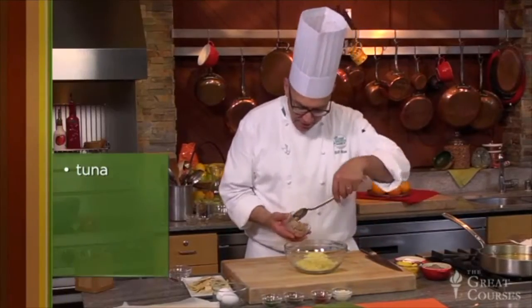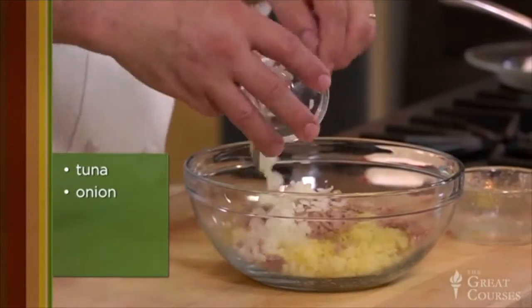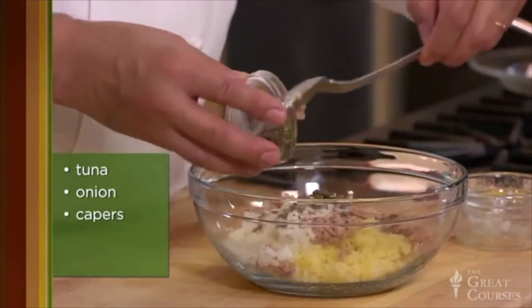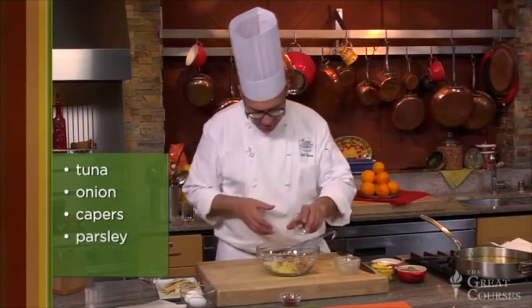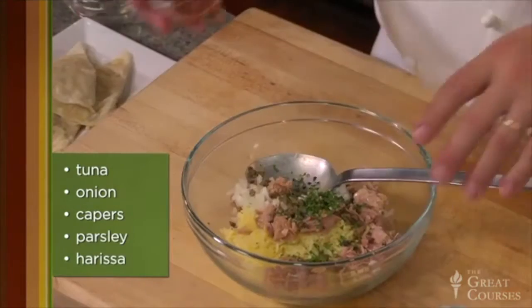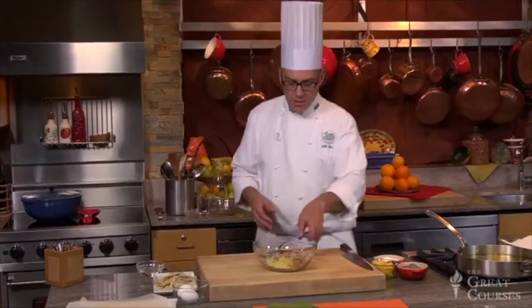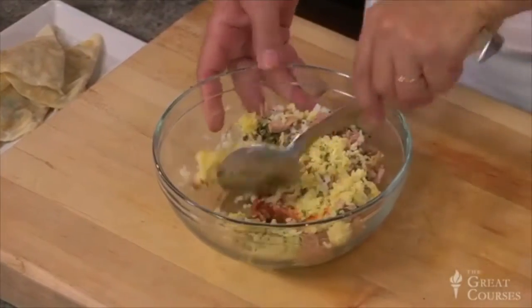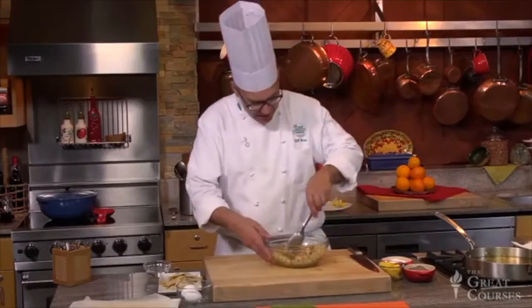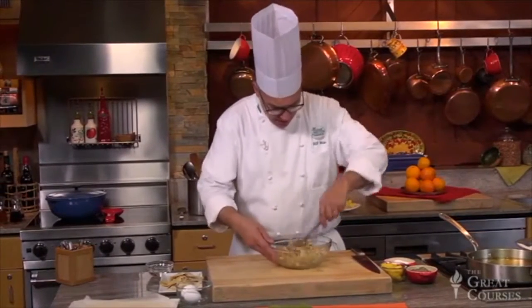Here's some canned tuna — tuna that was packed in olive oil. I've got some onions that are diced fine. I'm going to put capers in here; I've chopped them up a little bit. Parsley. And we've already been introduced to harissa, and I'm going to flavor this with some harissa. This is a pretty typical filling, but you'll see esoteric versions that have fillings including lamb brain, anchovies, and other vegetables.